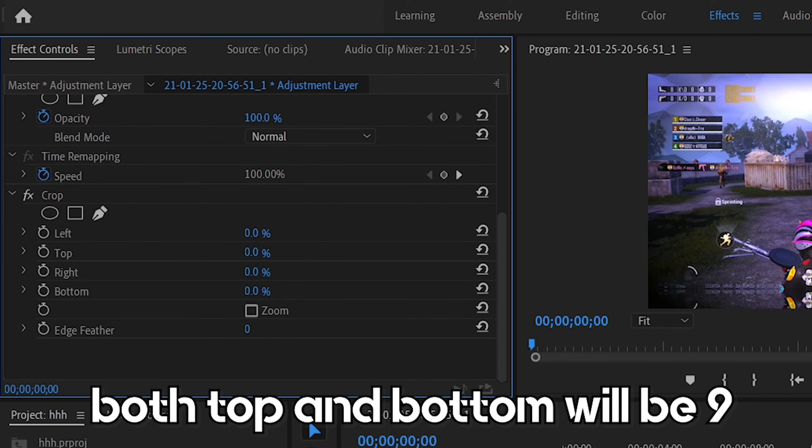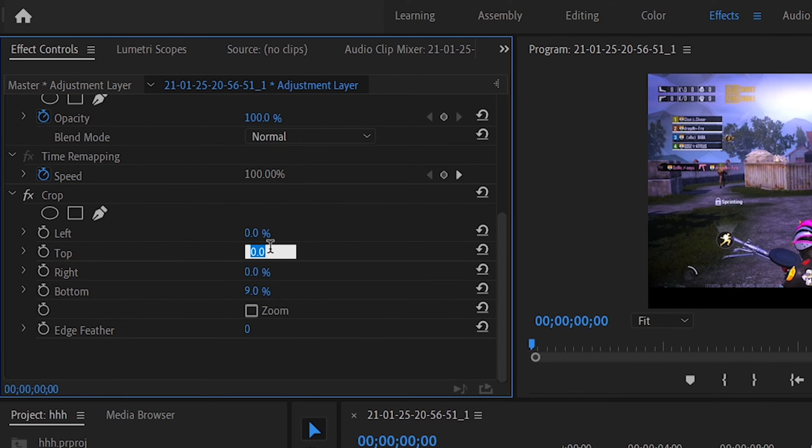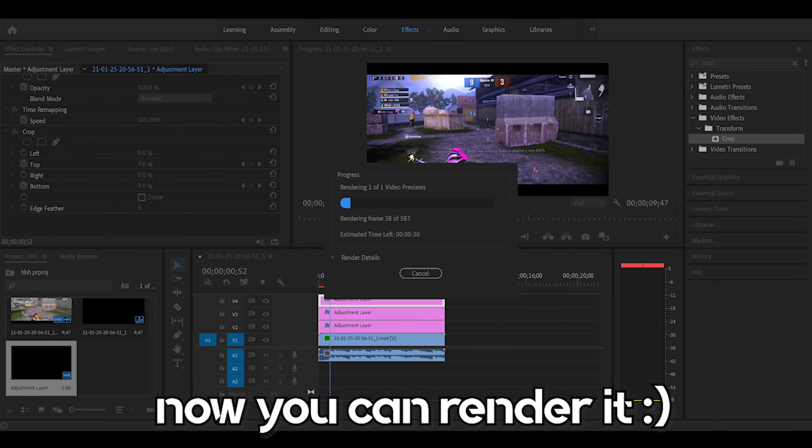Both top and bottom will be 9. Now you can render it.